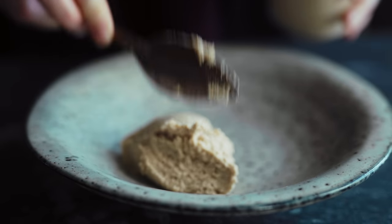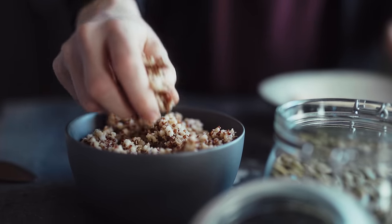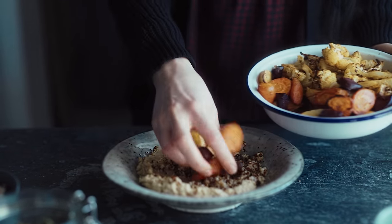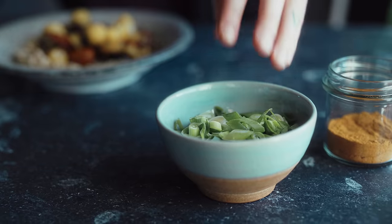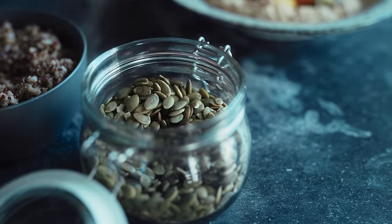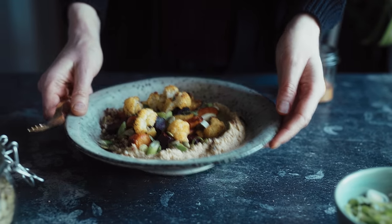To assemble the bowls I add some hummus and spread it out — I have hummus recipes on my blog linked in the description. Then I add some cooked grains; I have a mix but you can use any grains you like, and it's great to have leftovers for different meals. I plate up the roasted vegetables, add sliced spring onion or finely chopped raw red onion, and sprinkle on some pumpkin seeds — mine are raw but you could toast them. And those are the hummus bowls — a perfect winter meal.